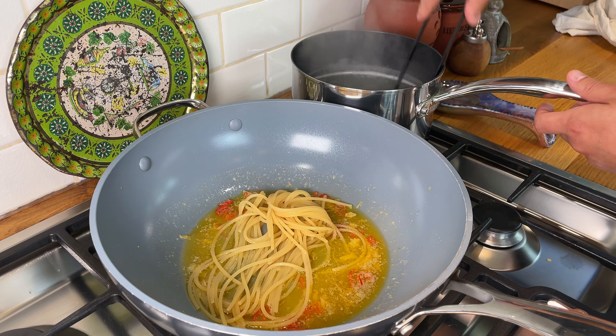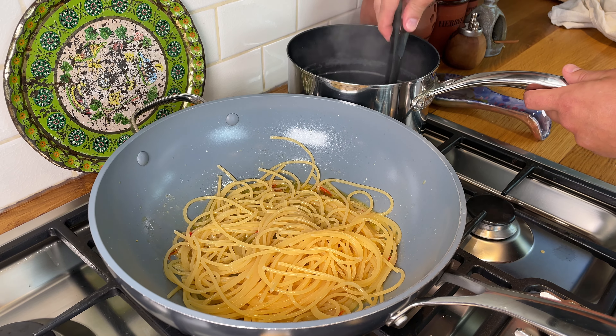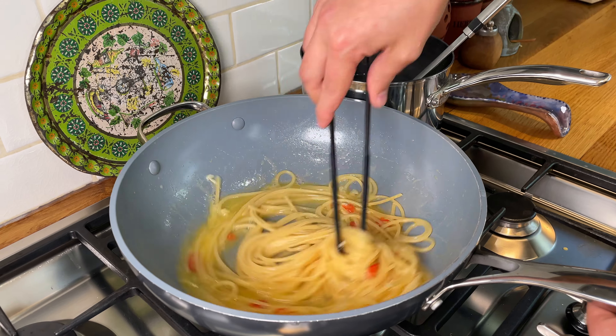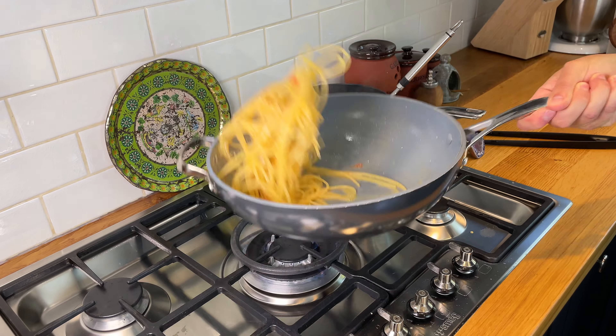The pasta is nearly ready, so we're going to squeeze half a lemon — just keep your hand underneath to catch any seeds. Now it's time to move the pasta into our wok so it can finish cooking here and pick up that wonderful lemon flavor. Add a ladle of pasta water.